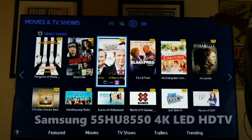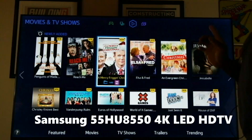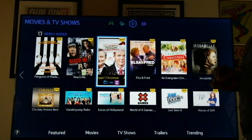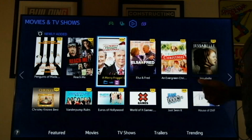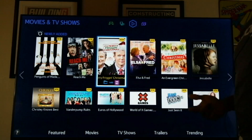Hi guys, this is SanfordBoardatWork.com and today we're taking a look at the HU8550 series of TVs from Samsung. They come in a variety of sizes, beginning with 50 inches, 55, 65, 75, and 85 inches.